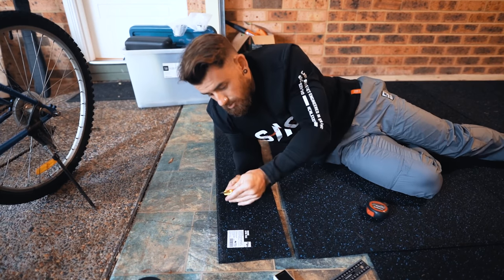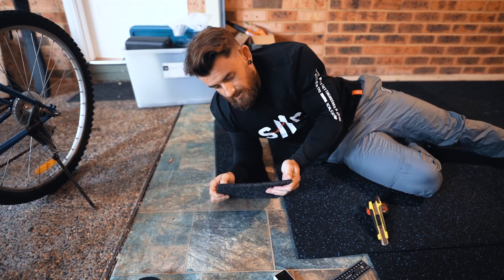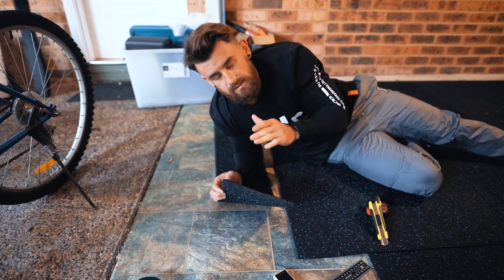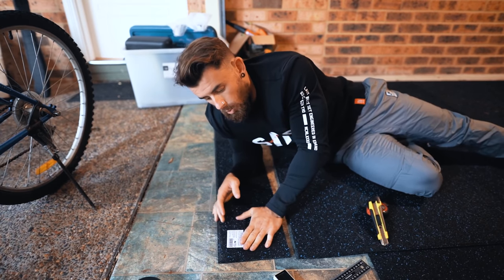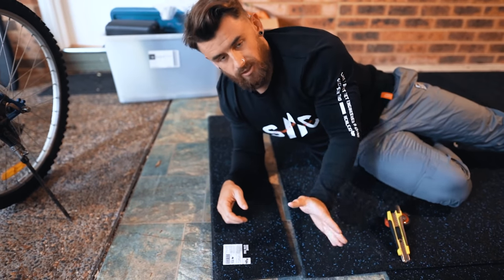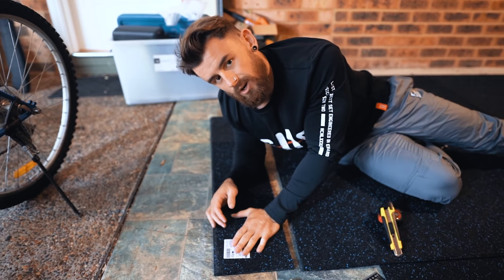I've cut one strip — that is going to be my guiding strip, so that's the correct measurements. I'll go lay it in place now. If that is correct, what I now need to do is just line that up and then trace along it every time, rather than having to do measuring and straightening out and getting the line correct. I can use that as my guideline.